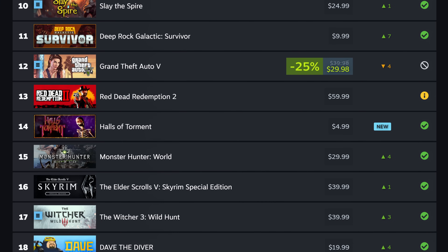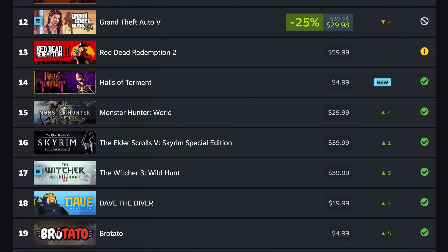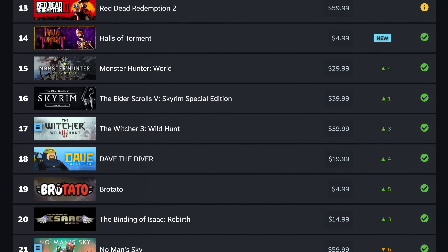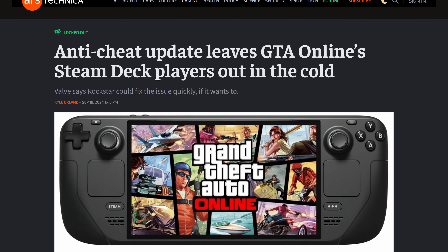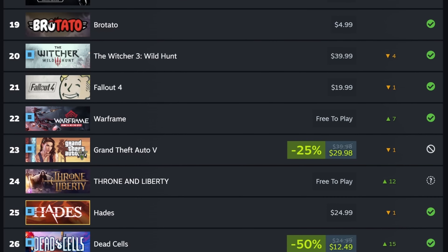Debuting at number 14 we have Halls of Torment, followed by old familiars Monster Hunter World, Skyrim, Witcher 3, Dave the Diver, Brotato, and Binding of Isaac Rebirth rounding out the list. I'm very surprised GTA 5 is still in the top 20, since Rockstar unrepentantly broke online play for Steam Deck players. Looking at the past week it's now ranked at number 23, which makes more sense. I suspect that when we look at these numbers in October, GTA 5 will have fallen even lower and might not even be in the top 30.